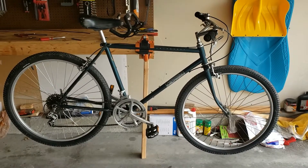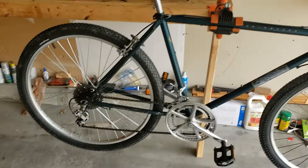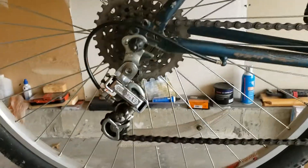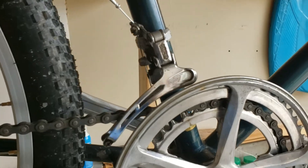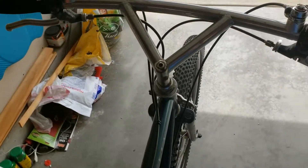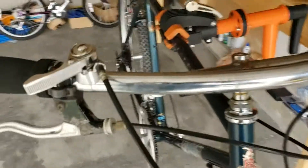Here it is all back together. I do need to finish setting up the rear derailleur — I thought I had a cable for it and I'm missing one. But here's my Suntour rear derailleur and front. Suntour brakes. Nice shot with the bullmoose handlebars and the new Suntour thumb shifters.